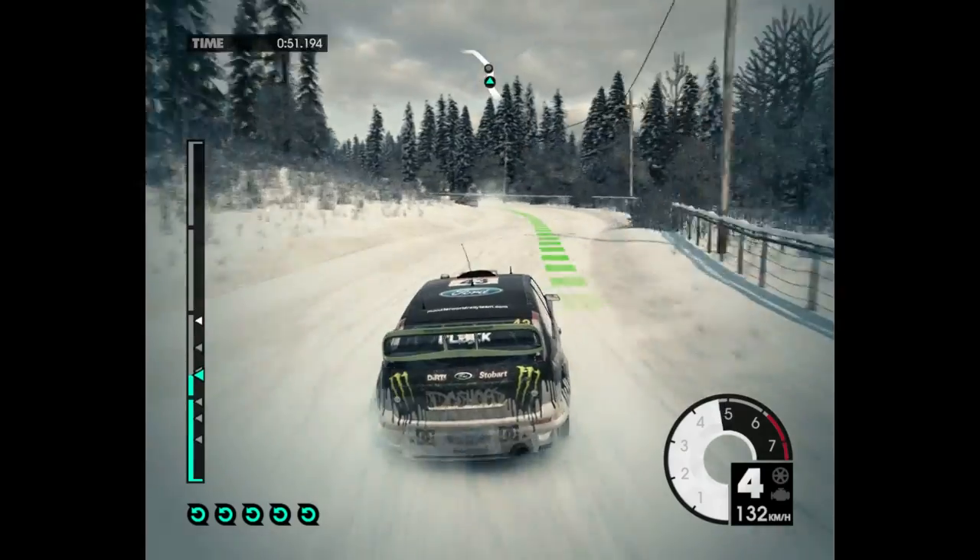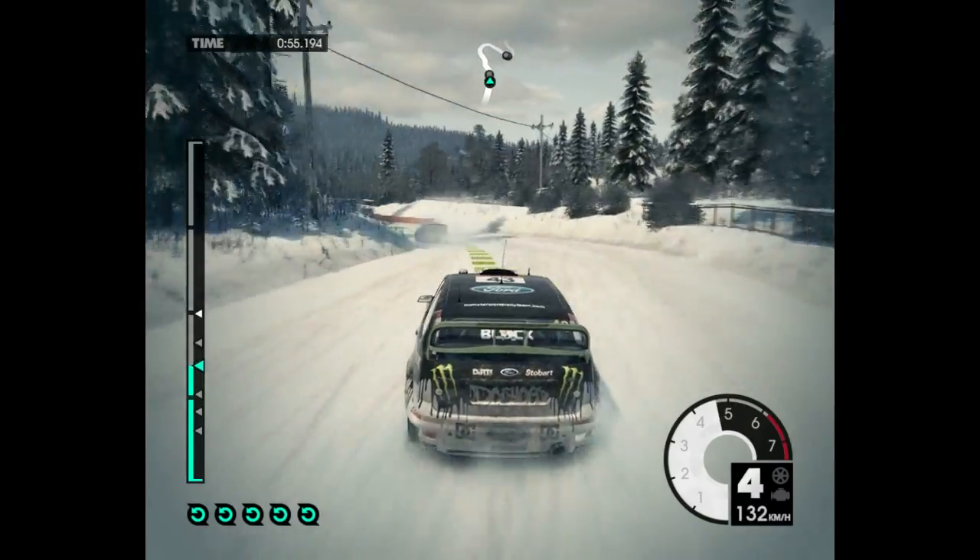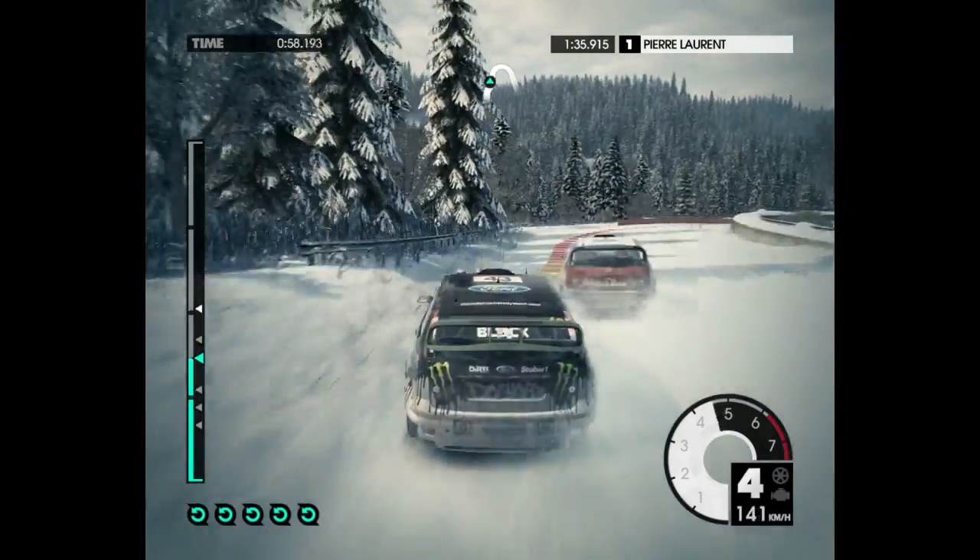Easy left. 60. Easy left. 80. Keep mid. Into medium right.